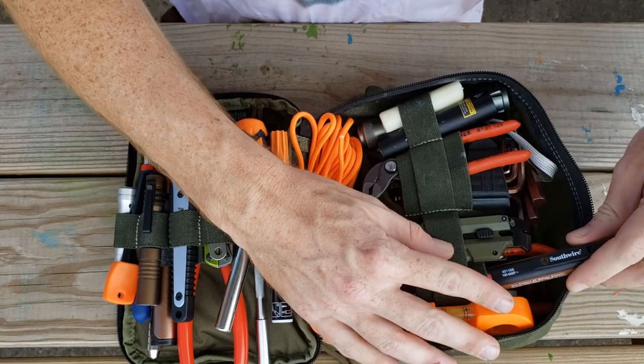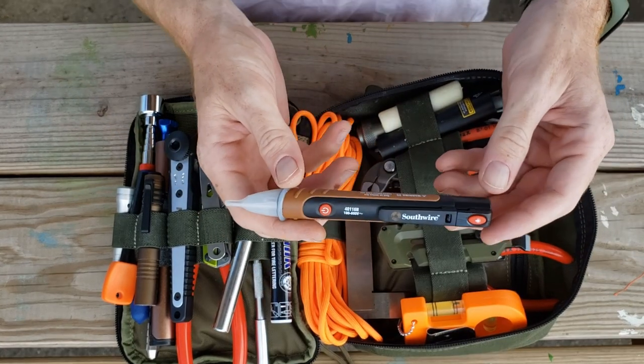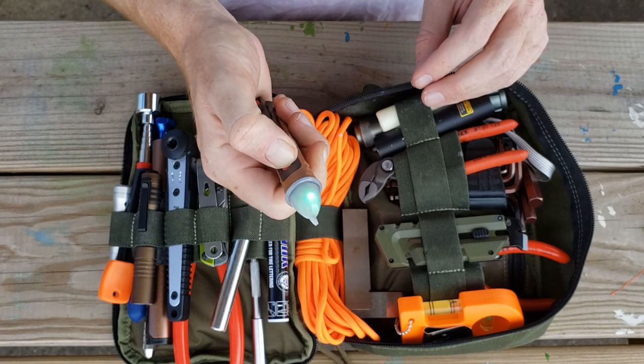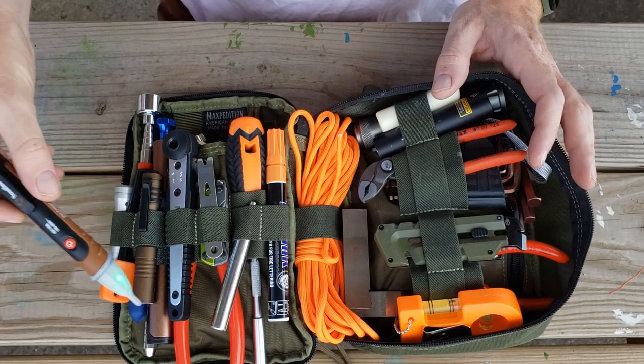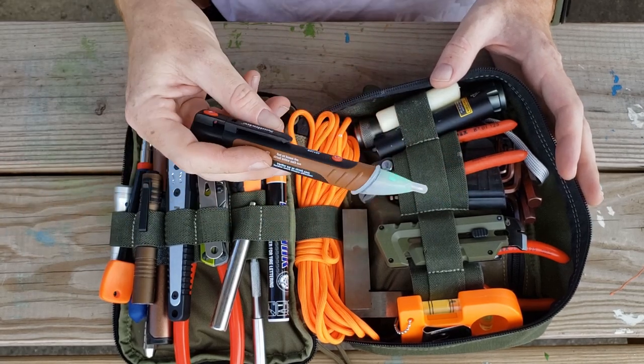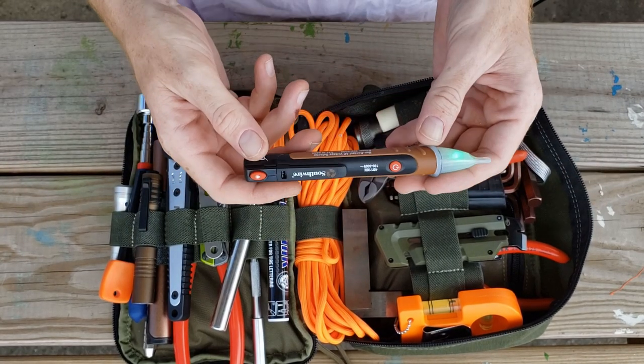This thing is really cool — it will actually detect AC current anywhere. You turn it on and move it over things and you can tell if a line is live or an outlet is hot. I'll show some more examples of that.